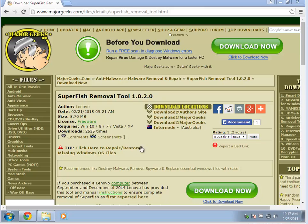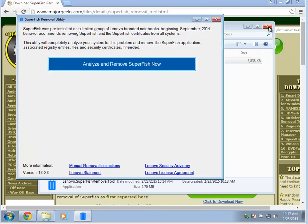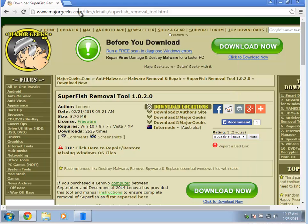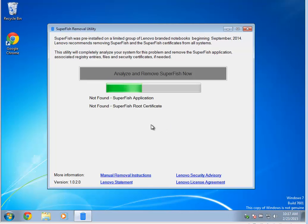Lenovo has come out with a Superfish removal tool, relatively easy to run, as well as manual instructions. If you grab the tool and run it, you can see it's portable, meaning there's no install. You can simply analyze and remove. It'll want you to close all your browsers, and you go ahead and run it. It looks for all these registry entries, applications, and root certificate files.